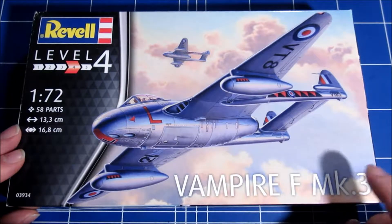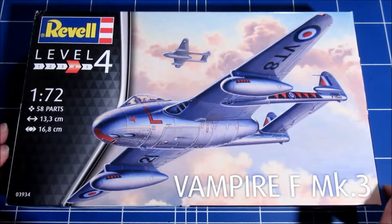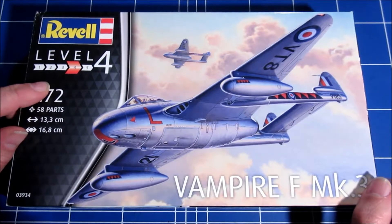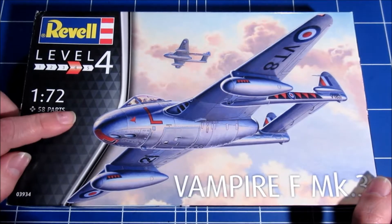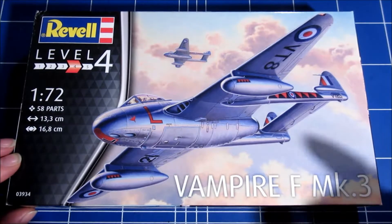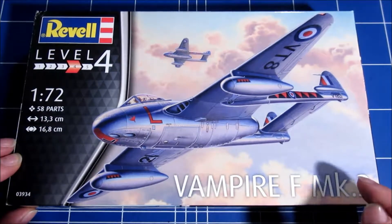Revell has a tendency to release kits that were developed by other manufacturers earlier, and this is no exception. This kit was released by Special Hobby before, so this is basically the Special Hobby kit — and the Special Hobby kit is a very nice kit.